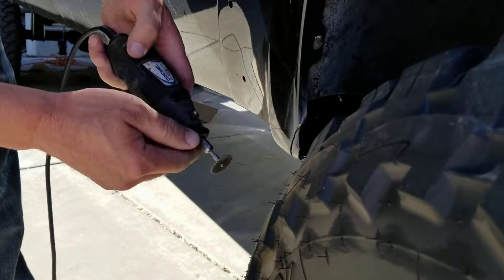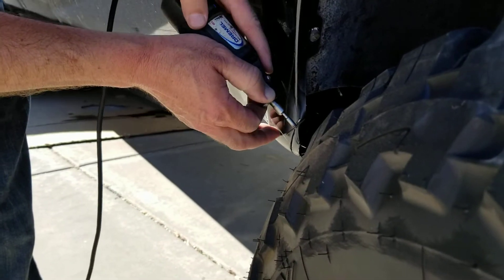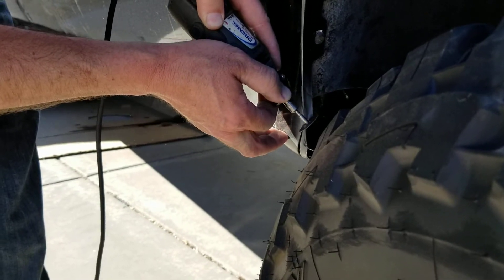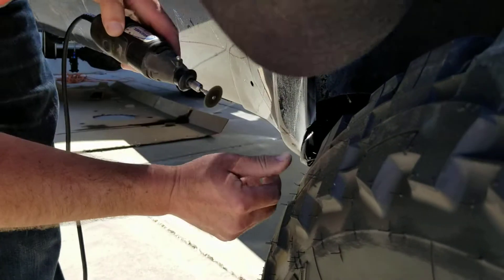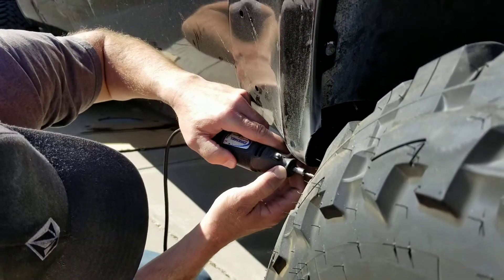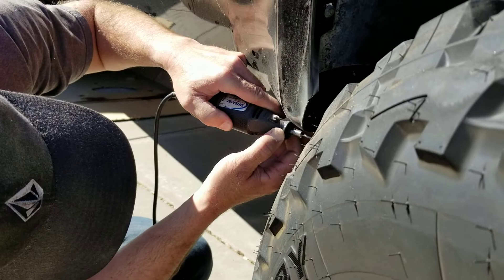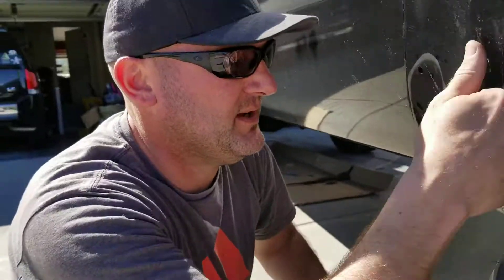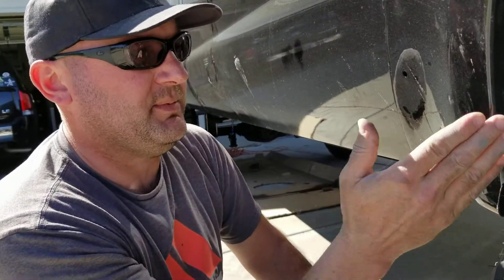All right guys, just finishing up cutting here. That's ugly as can be, but I'm not so worried because we're gonna put the fender flares on and that's gonna cover up this part. So I'm probably just gonna knock that whole corner right off.